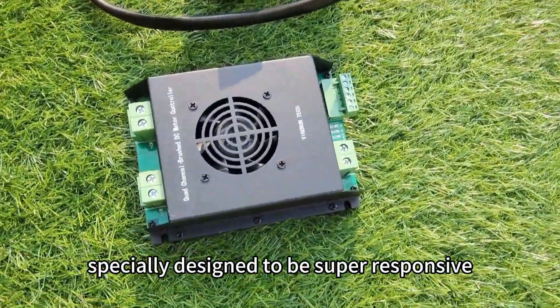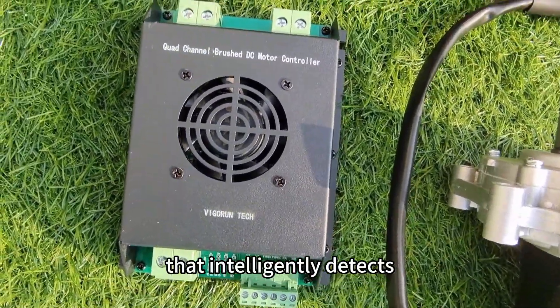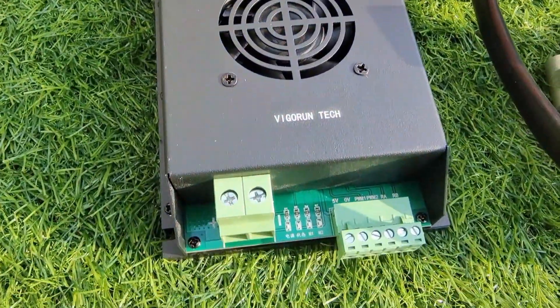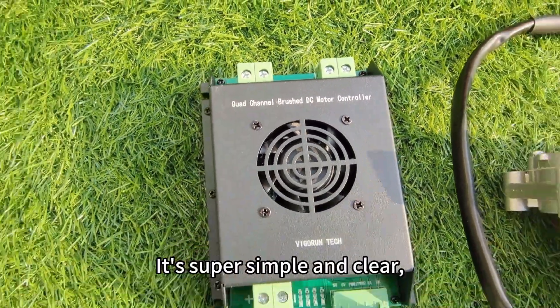The motor controller is specially designed to be super responsive and has built-in chips that intelligently detect current and heat generation. This means you can use it all around without any stability issues. Installing and maintaining the controller is simple and clear.